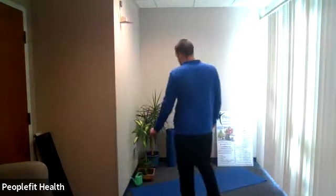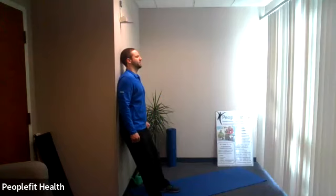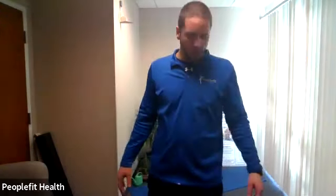Lose those weights, grab a spot on a wall. We're going to do a wall sit — make sure your feet are nice and wide, walk far out from the wall, back against the wall, eyes up. Here we go — slide down, hold it, push all your weight through your heels, not your toes; that protects the knees. Ten, nine, eight, seven, six, five, four, three, two, one — slide up.